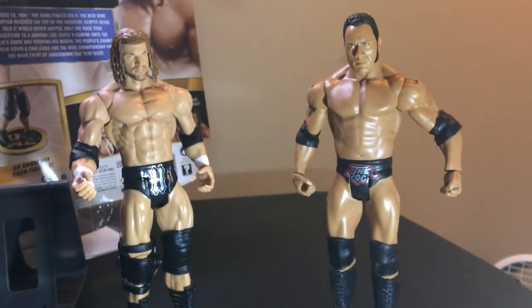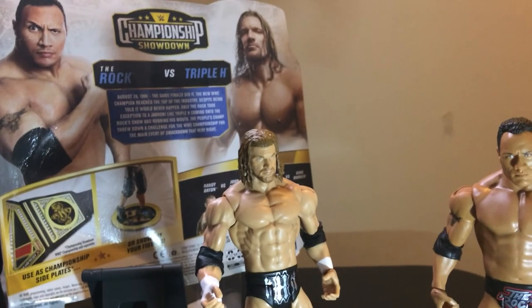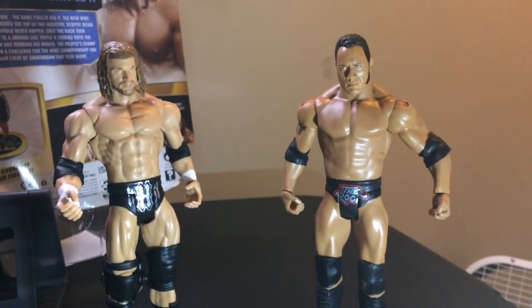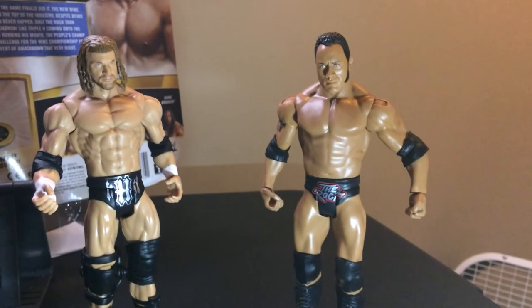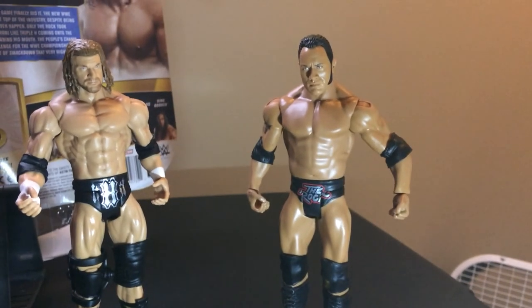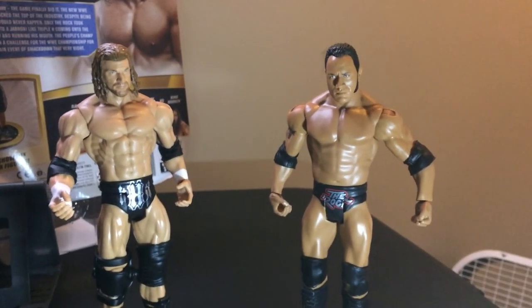We got Triple H and The Rock — Championship Showdown two-pack. I'm pleased with this pickup; I like these. Thanks for watching Triple R — have a good day or night wherever you are.